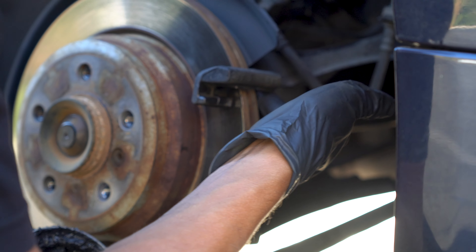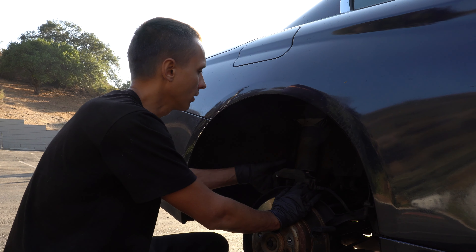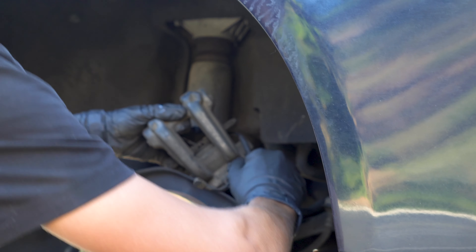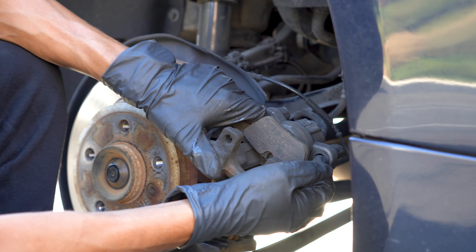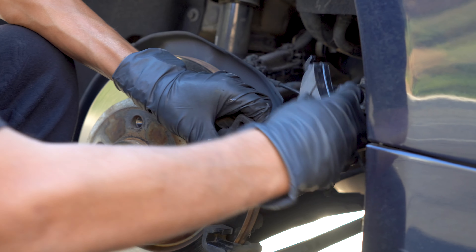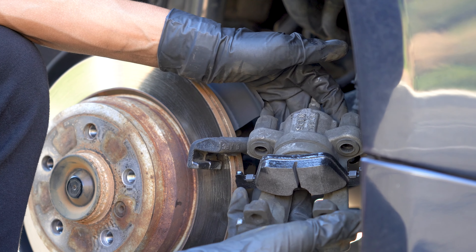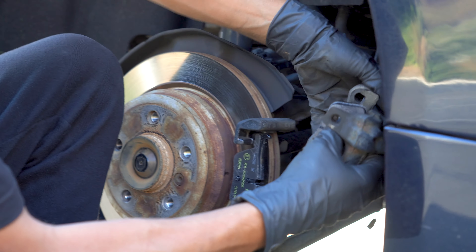There is only one brake pad wear sensor and it is located on the passenger side of the vehicle. Here it is — just need to pull it out. Now we can remove the brake pad, simply take it out. And one brake pad on the outside of the brake rotor.